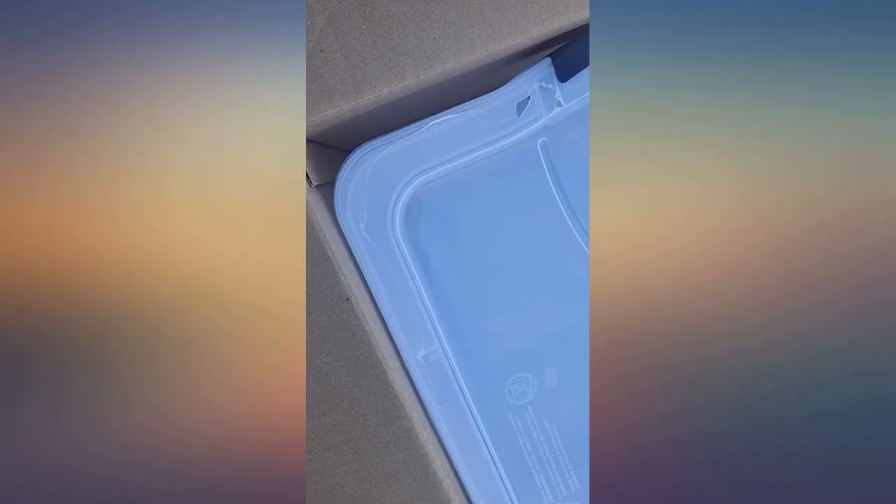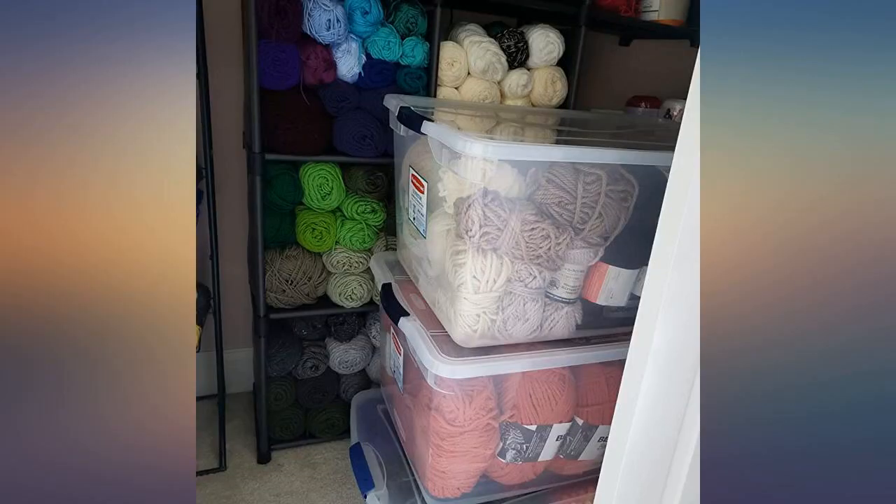Received 6 Rubbermaid 30-quart latching storage boxes today, as ordered. One of the lid latches is broken — see picture. Shipping box looked good. Sent through USPS. Pretty quick delivery, 5 days from order being placed.